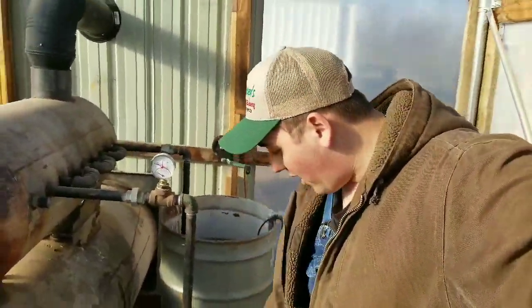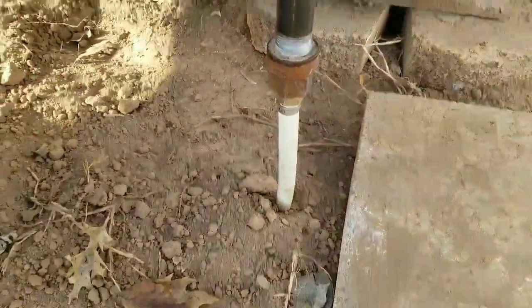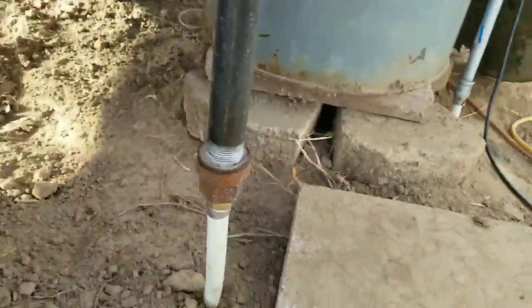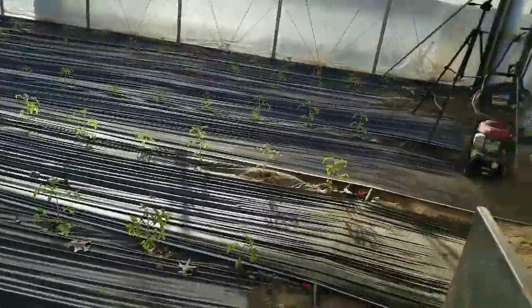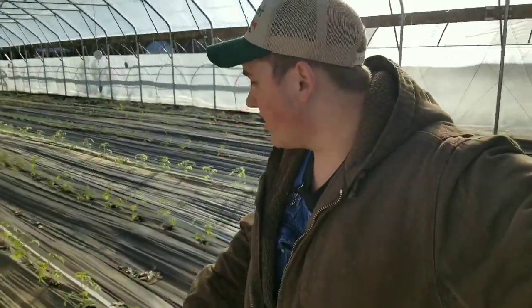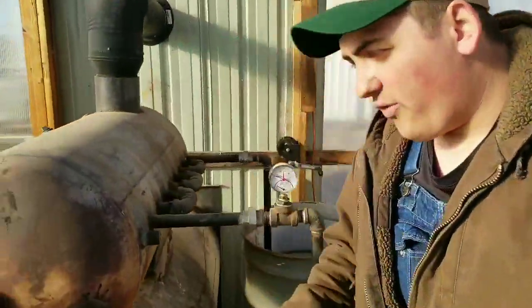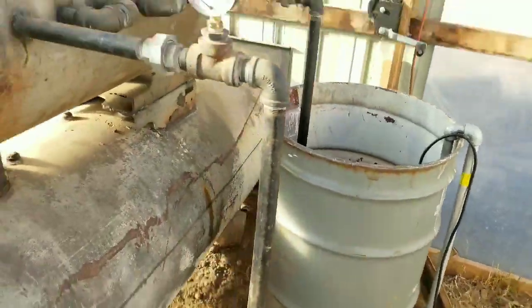That 160-degree water runs through our ground via a three-quarter-inch PEX pipe. This is our insert that goes inside the ground — underneath each row of tomatoes we pulled a three-quarter-inch PEX pipe, and it's one continuous piece 800 feet long. There are seven rows in the high tunnel, so each row has its own set of pipes underneath. The water circulates under the ground and exits right here, going back inside the tank.